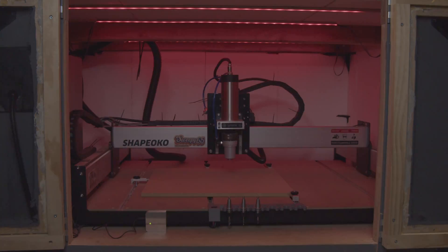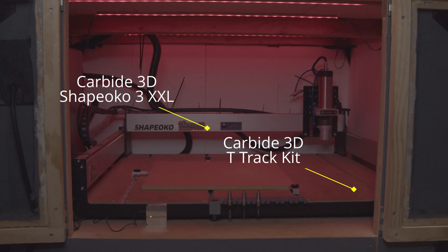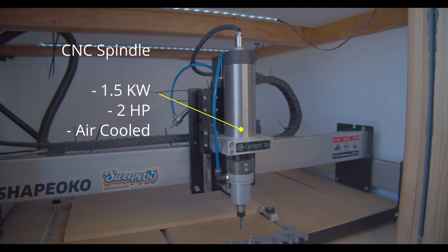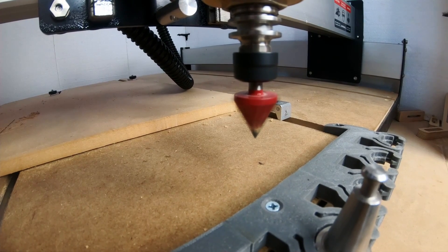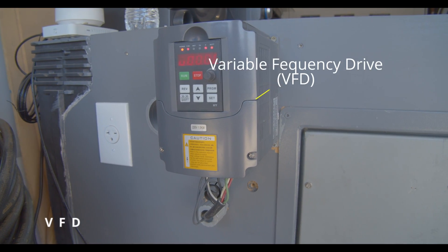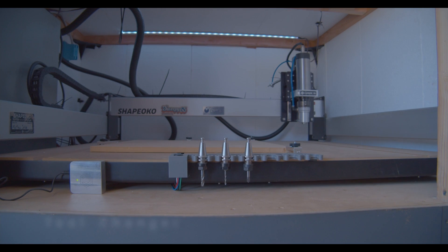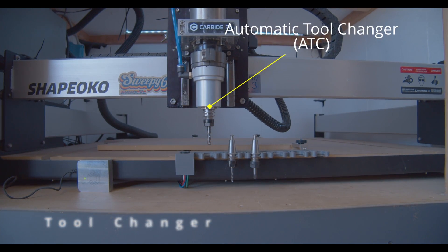This is our Shapeoko CNC. We are using Carbide 3D's Shapeoko 3XXL with the T-Track and Clamp Kit. The standard Shapeoko comes with either a Makita or a Dewalt router. We have replaced ours with a 1.5 kW 2 Hz power air-cooled spindle. The new spindle gives the Duet 3 the ability to control the speed of the cutting bit, but it will also have a significant noise reduction. The spindle is powered and controlled by a variable frequency drive, which takes signals from the CNC controller and sets the spindle speed, and also sends back data to the CNC. Attached to the end of the spindle is a new automatic tool changer, allowing the machine to pick up and drop off tools without the need of a human operator.